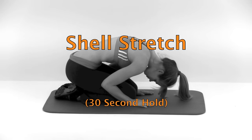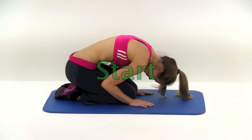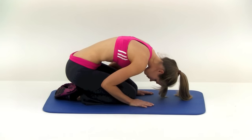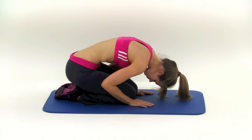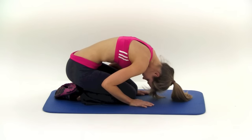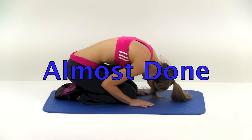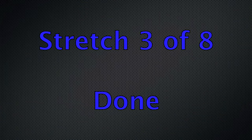Now we're moving into the shell stretch. Be up on your hands and knees for this one. You're going to press down and forward through the palm of your hand. Try to round your back as much as you can, kind of pushing those shoulders down back towards your hips. You want to tuck your chin the entire time as well. Almost done. And let it relax. That's our third stretch of eight done.